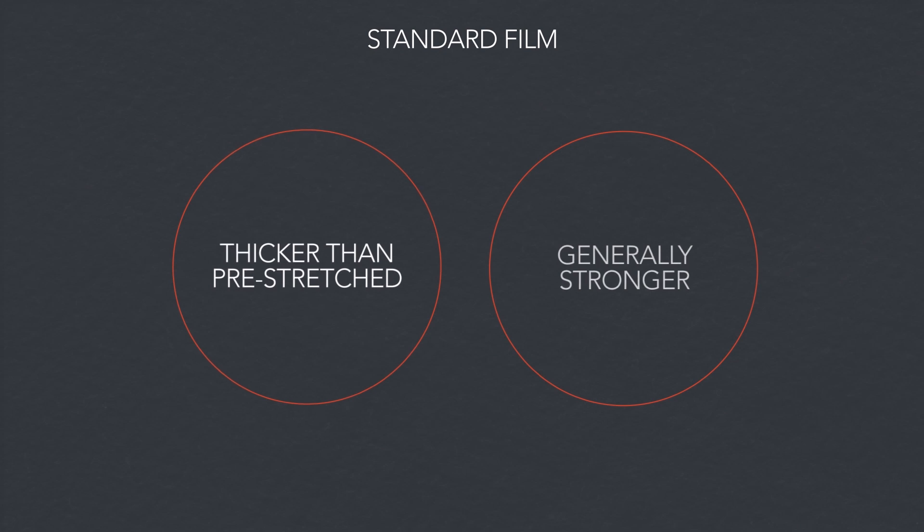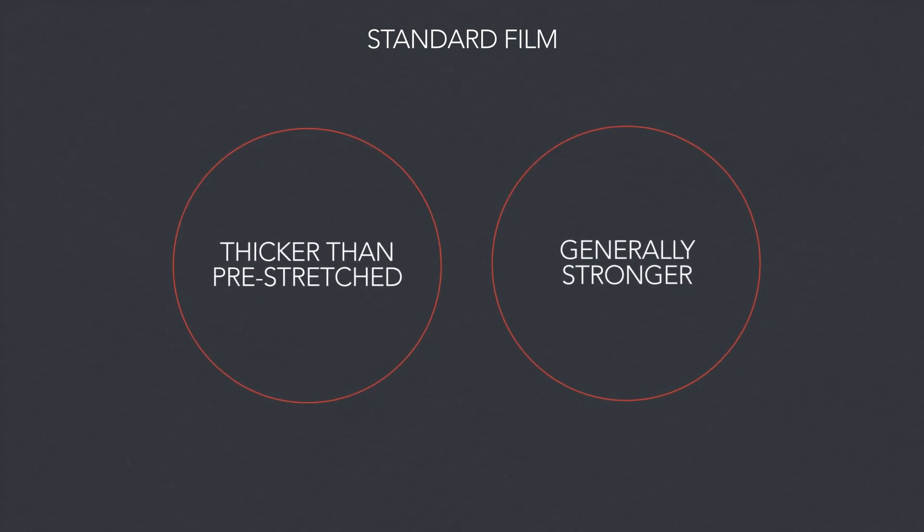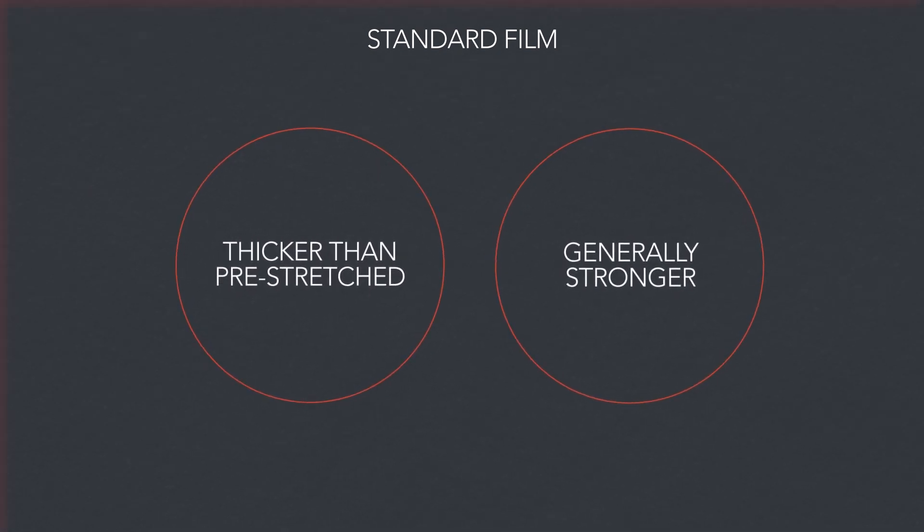Now let's compare that to standard film, often made with lower grade polymers. Standard film is exactly what it says it is. It's thicker than pre-stretched, generally stronger, and requires the wrapper to use a bit more muscle to apply tightly.